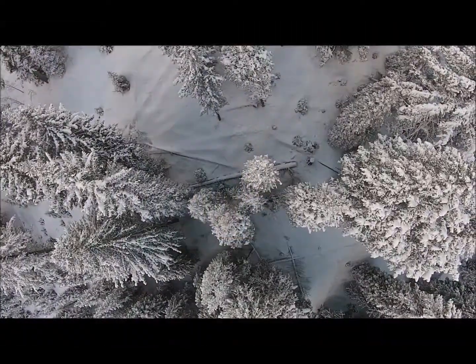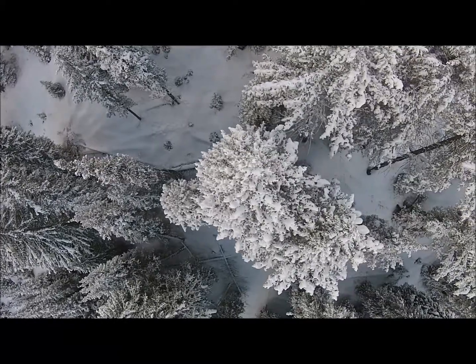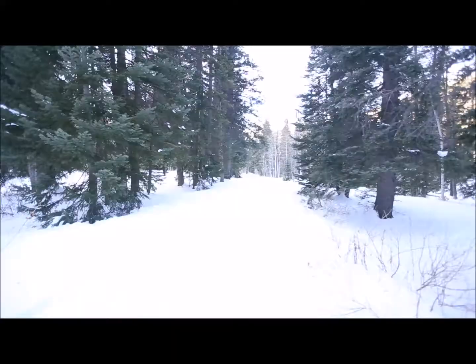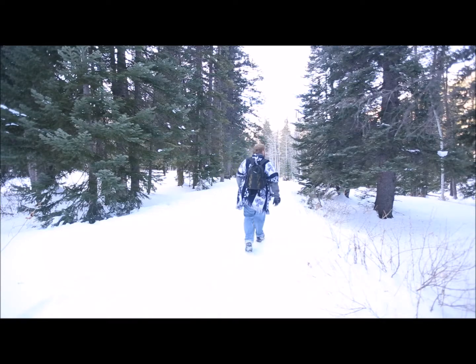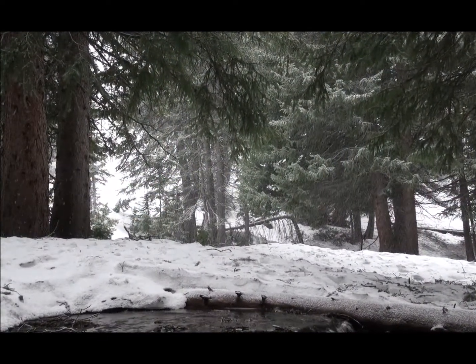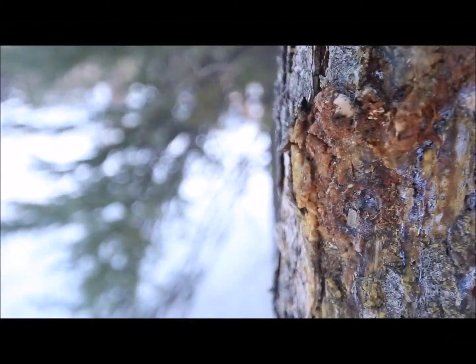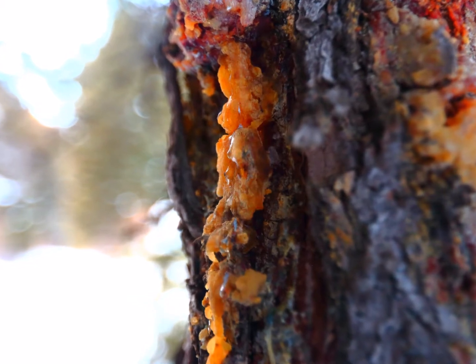If you want to make pine pitch glue, you first have to get back deep into a pine tree or fir tree forest. It's good to get deep enough into the backcountry that you can find old growth trees. A lot of these older trees have damage from porcupines or woodpeckers or even just from broken branches, which results in sap flowing freely from the trees.